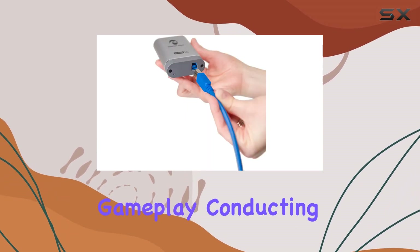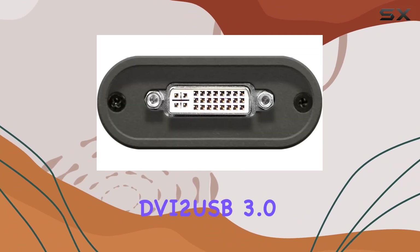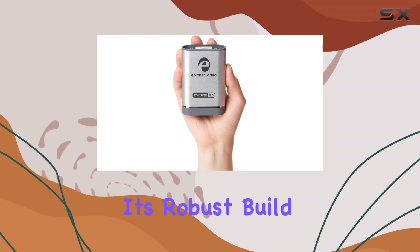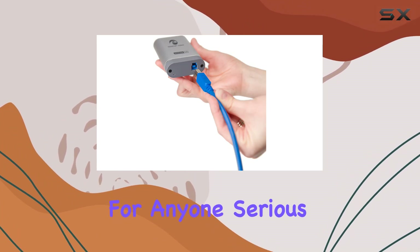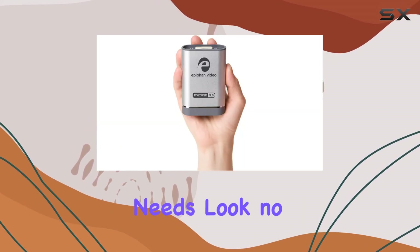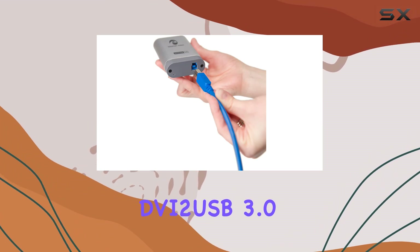Whether you're streaming gameplay, conducting a webinar, or capturing presentations, the Epiphan DVI-2 USB 3.0 impresses with its versatility and reliability. Its robust build and compatibility with Windows make it a must-have for anyone serious about high-quality video capture. If you're looking for the best portable solution for your streaming needs, look no further than the Epiphan DVI-2 USB 3.0.